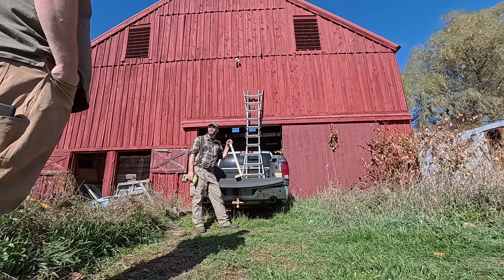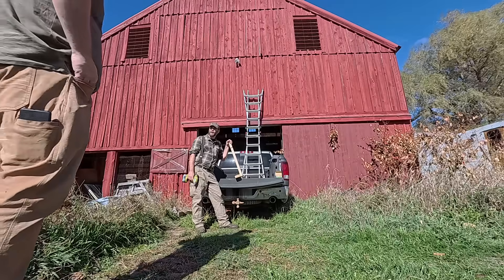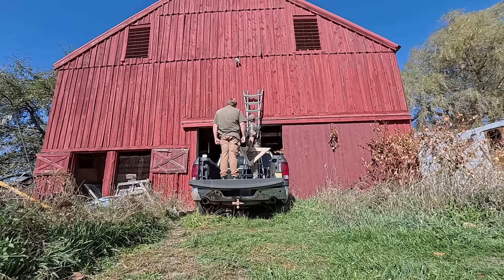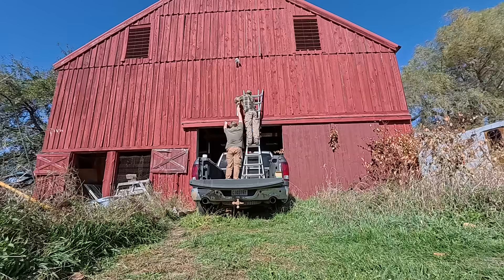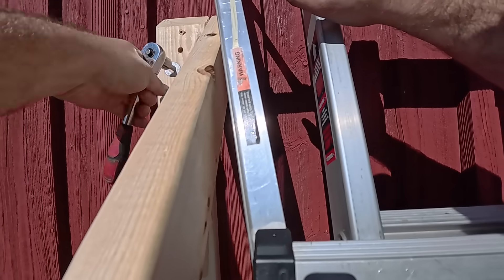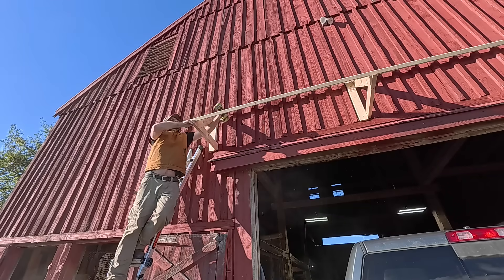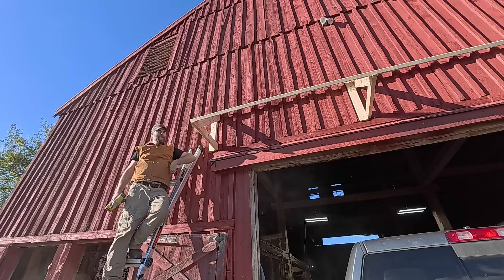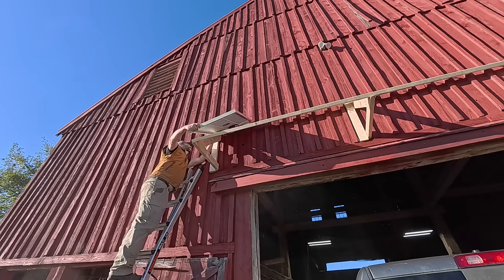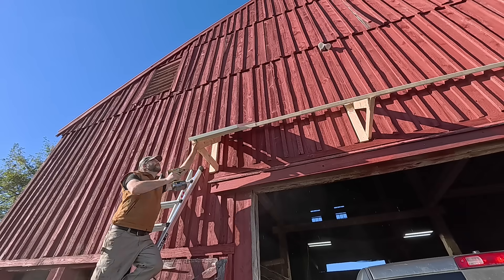I hung the triangular frames first with wood screws, then with lag bolts running into the big beams behind the barn sheathing. My brother happened to be there doing engine work on his truck, so I roped him into helping. Then came the crosswise 2x4s. As the sun was getting lower in the sky, it was time to put the solar panels on. The first one went on easily and the lower frame clip worked exactly as I'd planned, which makes me feel intelligent.